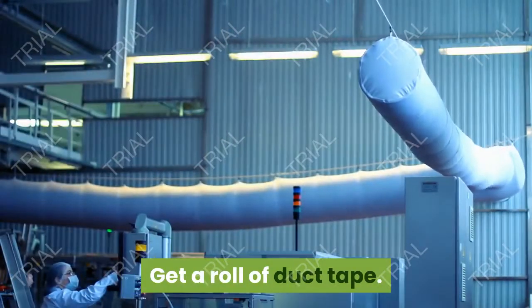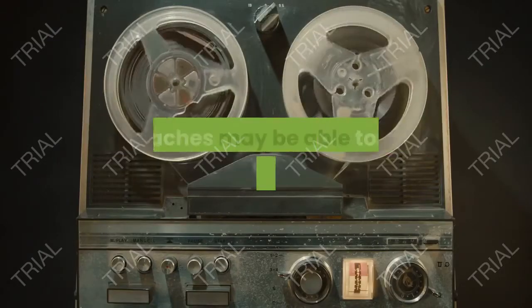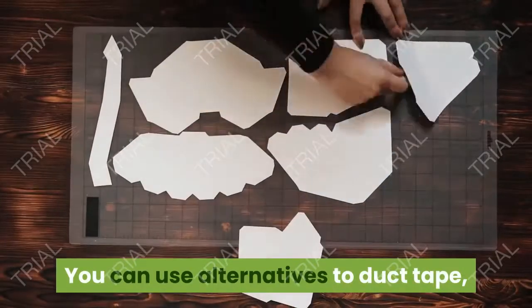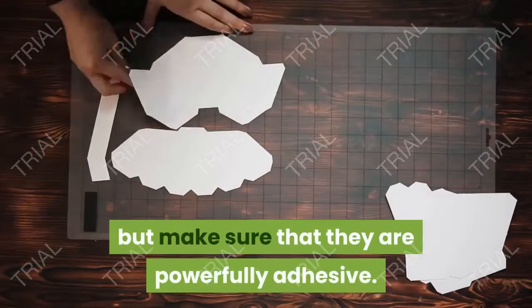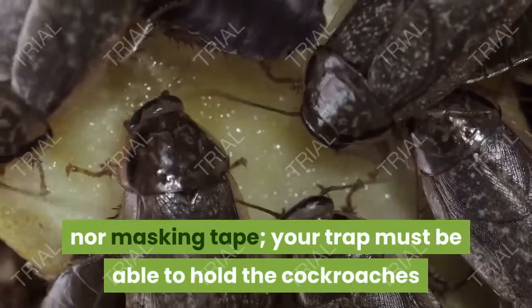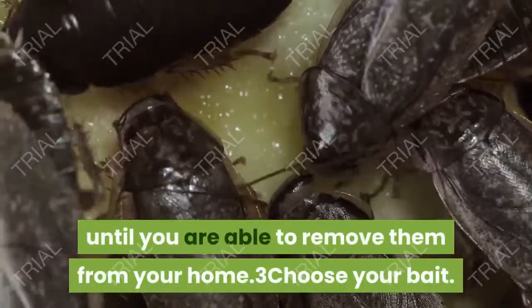Get a roll of duct tape. Make sure that the tape is fresh and sticky, otherwise the roaches may be able to easily struggle out and escape. You can use alternatives to duct tape, but make sure that they are powerfully adhesive — Scotch tape will not do, nor masking tape. Your trap must be able to hold the cockroaches until you are able to remove them from your home.